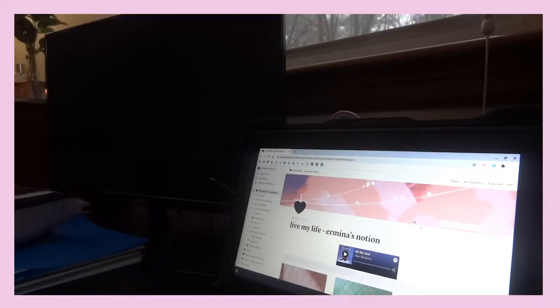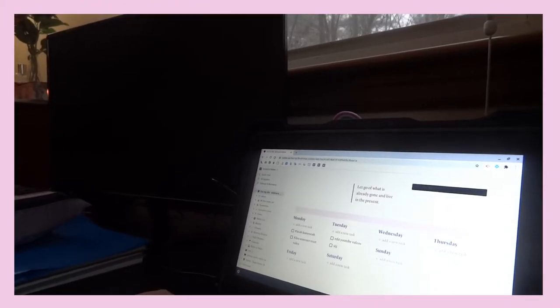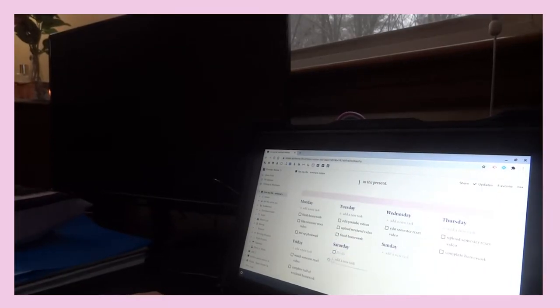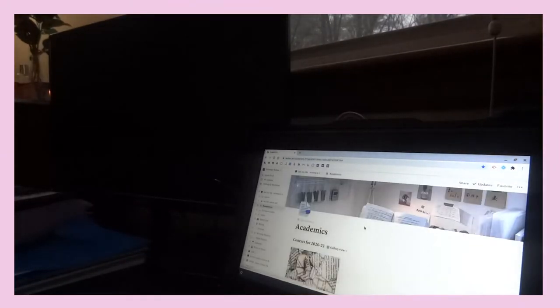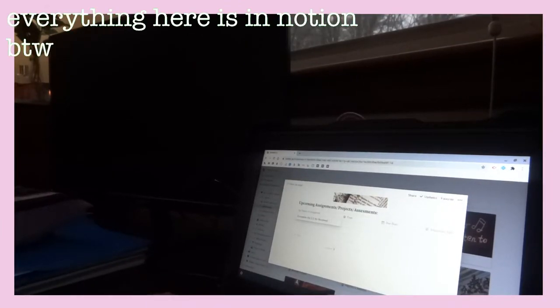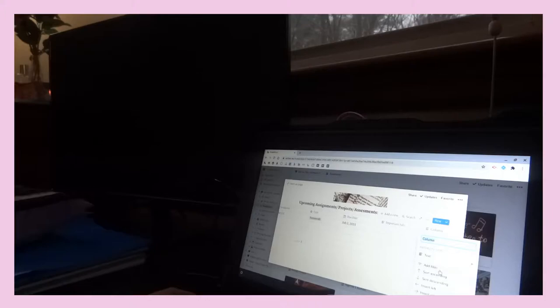So the first thing you want to do is organize your to-do list for the week starting from Monday. Another thing I like to do is when I have an upcoming assignment for the semester, I like to take it into one of my class pages and write it down as an assignment — like when it's due, the name of the assignment, and what category it belongs in.